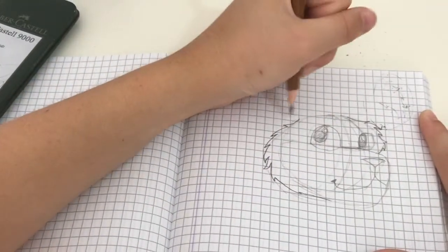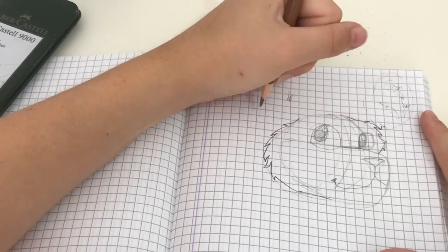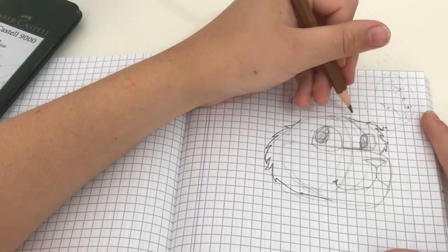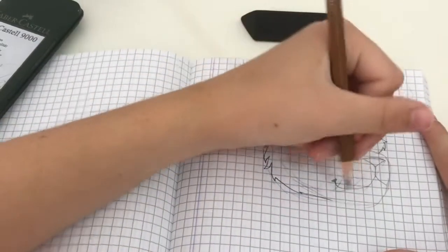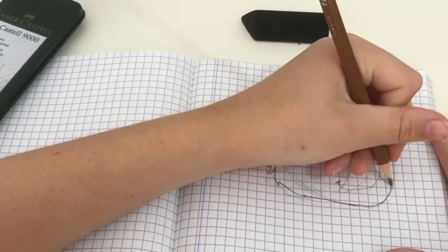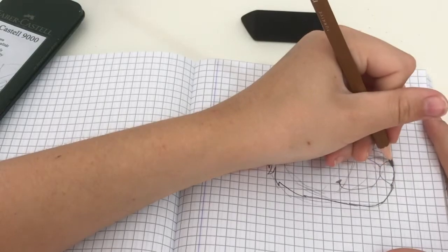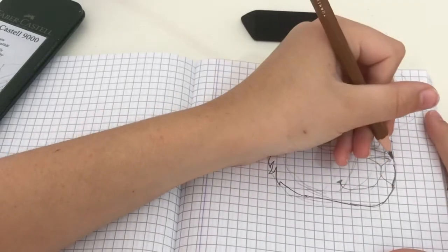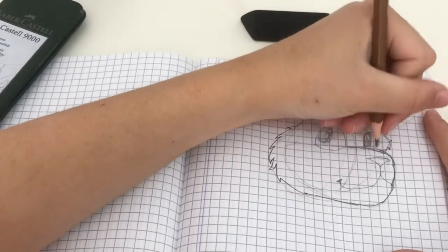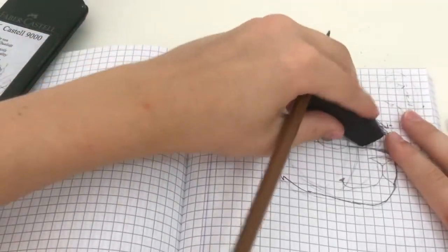We're leaving a lot of space here — that's going to be the start of the ears and just some forehead fluff. With this darker pencil we're going to darken the lines of the muzzle if you want to add any detail. Now we're going to erase this line.